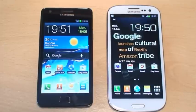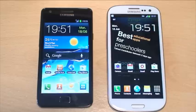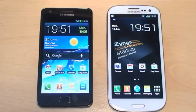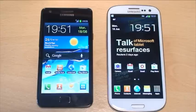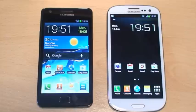Hi guys, it's Inam Ghafoor here with the Samsung Galaxy S2 in black on the left-hand side and the Samsung Galaxy S3 in white on the right-hand side. We're going to be doing a quick GPS test here using the GPS Test application from the Android Play Store, to see how these devices compare when trying to locate as many satellites as possible and how quickly they can lock on to each one.